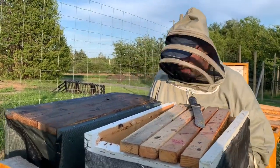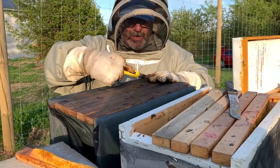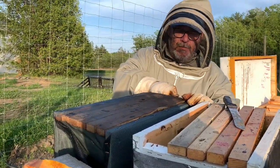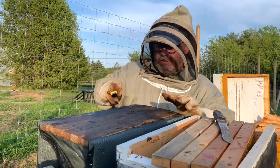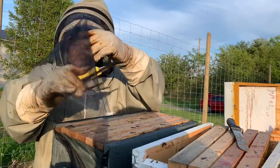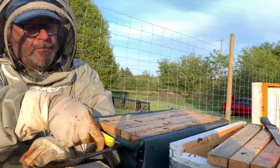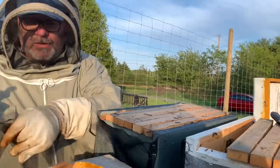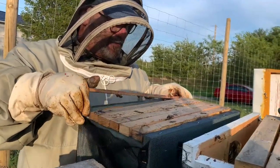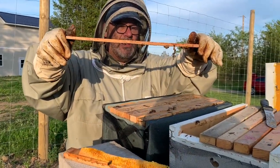When we transport bees we put them in a nuke box — a smaller box — and then we cover them with some mesh so they have good ventilation. The trip wasn't very far, only about two kilometers from one bee yard to the next. No bees came in our car; they're well packaged. I kept my veil on just in case, and there are a few hanging on there.